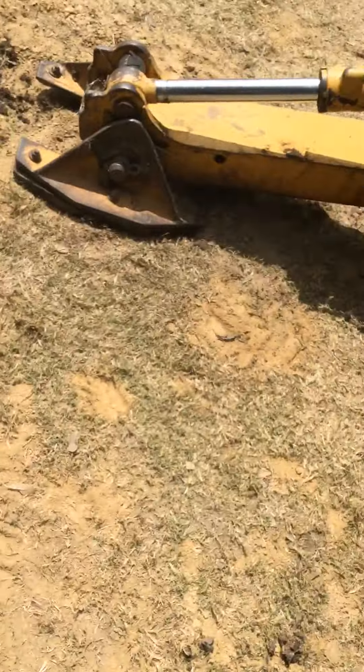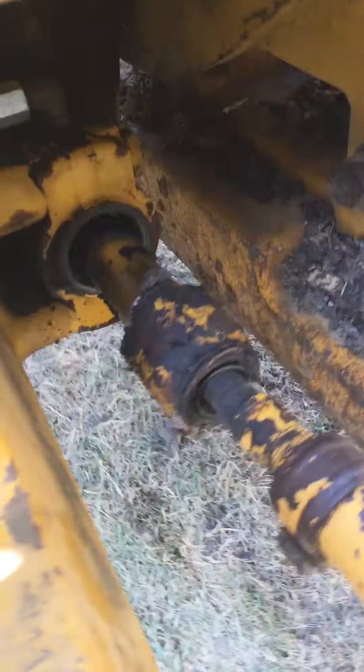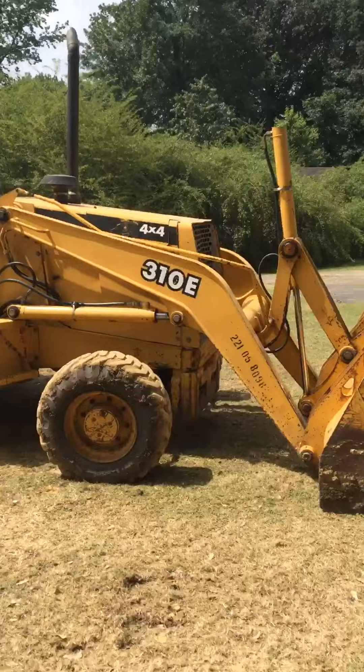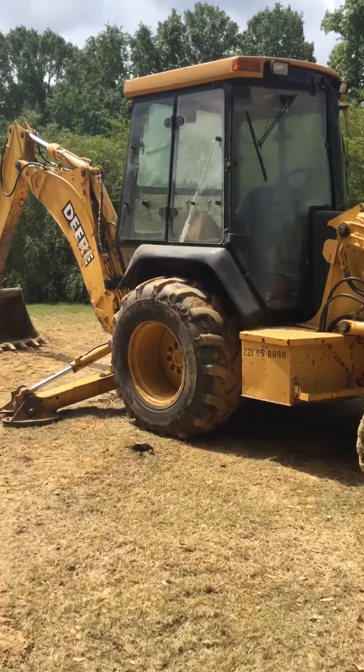Dang it, I forgot I don't have a key with me. Yeah, it has a hydraulic leak. That is the backhoe and our story for today. See you guys later.